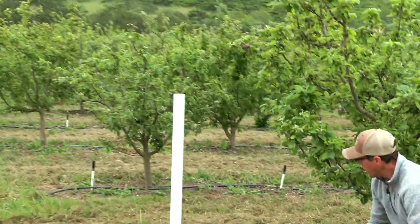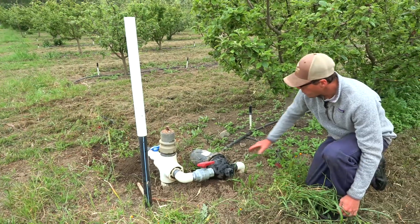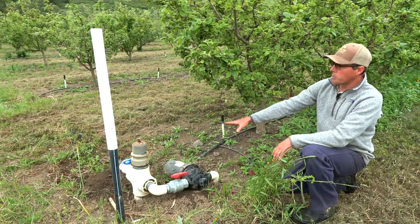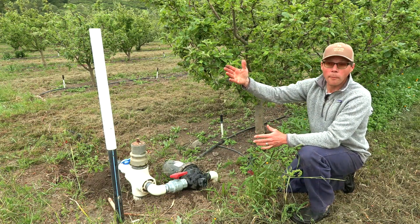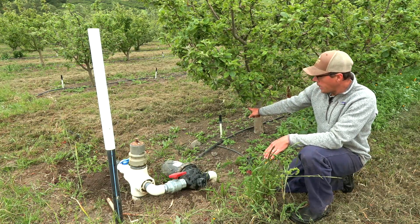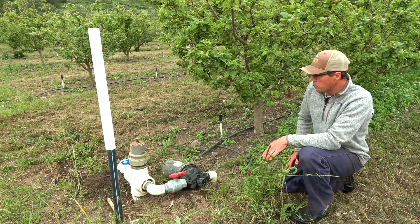Our irrigation water comes from a creek, so we do have some sediment. The system works best with an additional filter — the water is fine for a Rain Bird sprinkler on row-crop vegetables, but for the tiny orifices that micro sprinklers have, you want additional filtering. That's something to consider depending on your water source.